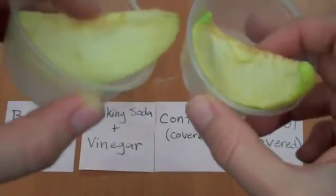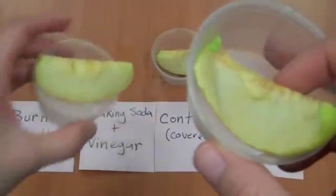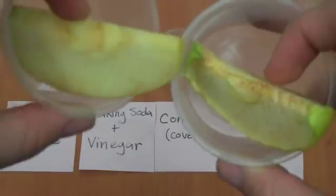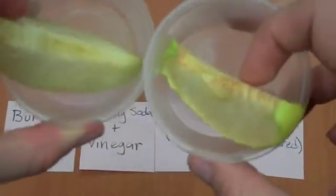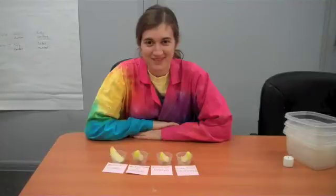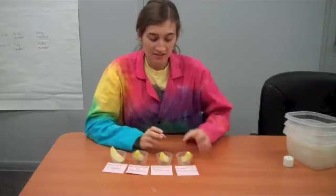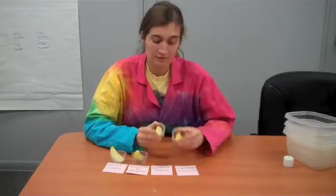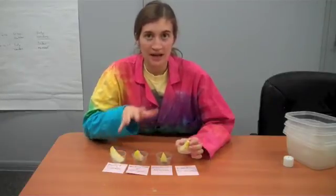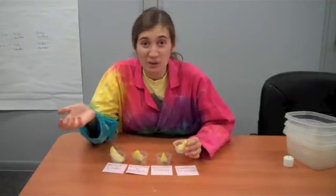So it might be that just having less oxygen circulating around was enough to make the difference. We can also compare the uncovered apple to the baking soda and vinegar apple, and you can see it's slightly less brown — or the apple that was in with the burnt candle. We can still analyze what we did and try to draw some conclusions. Based on the fact that the uncovered apple was a bit browner than the covered apple, that tells me that it wasn't the carbon dioxide that got trapped that made the difference. It would be easier to tell if one of the apples had at least gotten a lot browner.